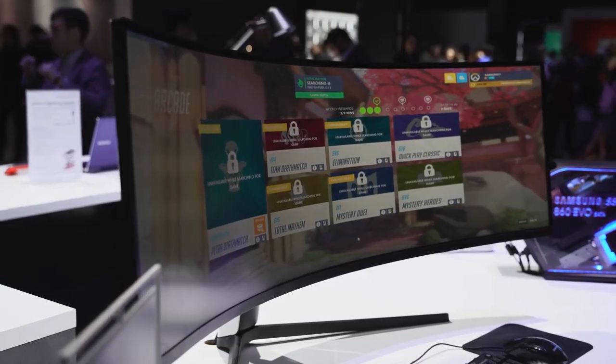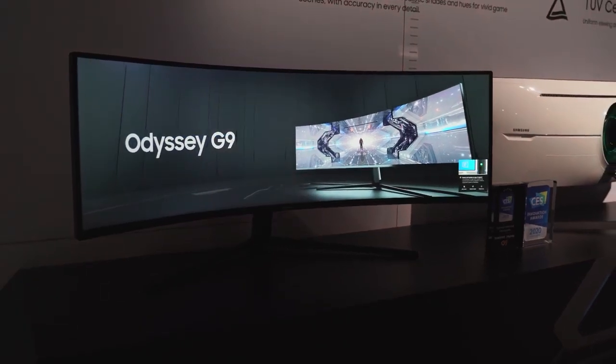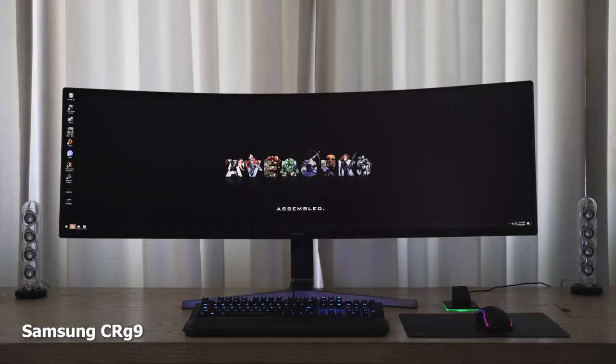Hey guys, Thunder E here. If you're looking for an ultra-wide gaming monitor, I've got two here for you to pick from, but there's really one that you should go for. This is Thunder E from Board of Work, and we are talking about the Samsung Odyssey G9 versus the Samsung CRG9. The CRG9 came out last year.